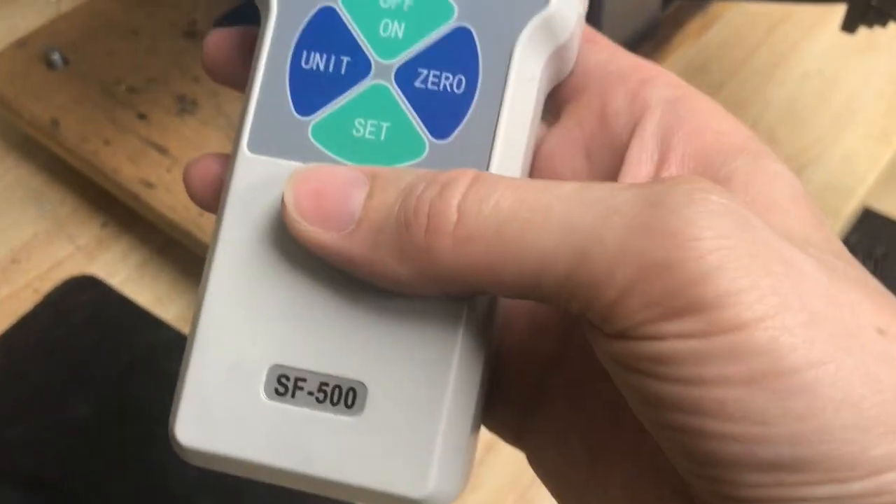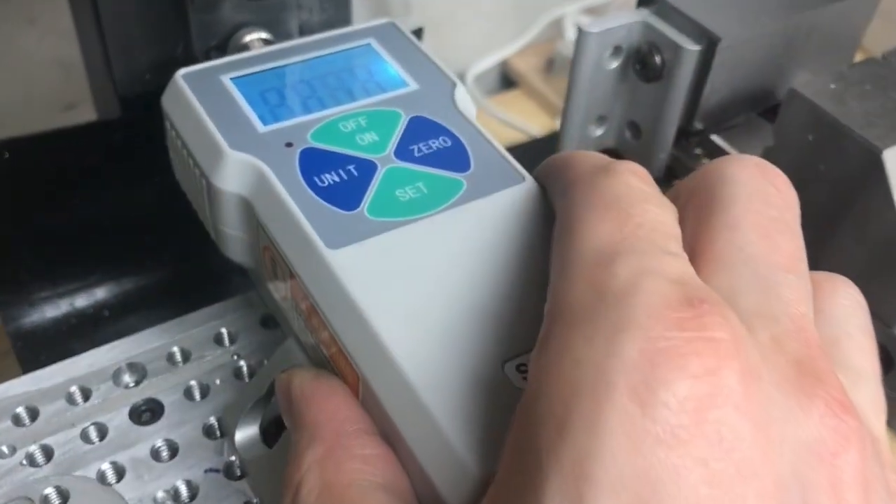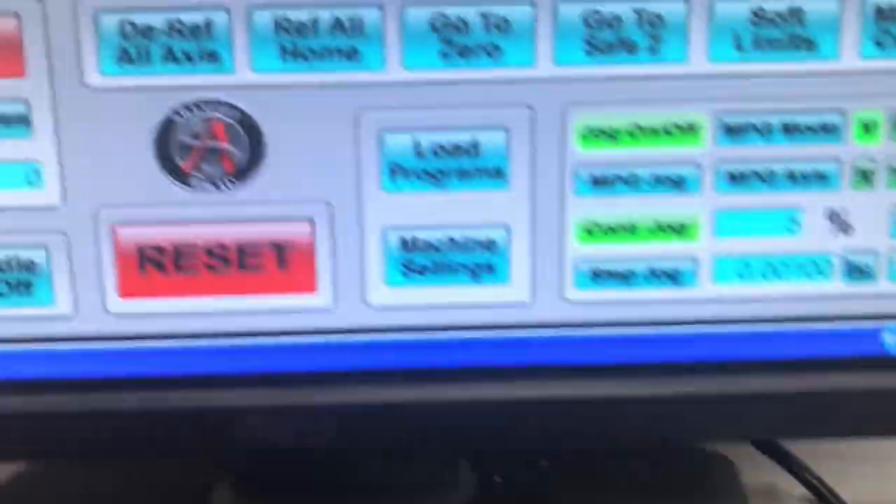Actually, I'm going to put it on Newtons because I know 500 is the max for Newtons. On Newtons, 500 is the max. And we're at 2 inches per minute.